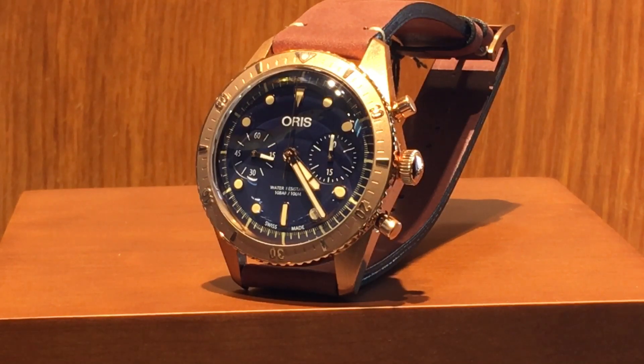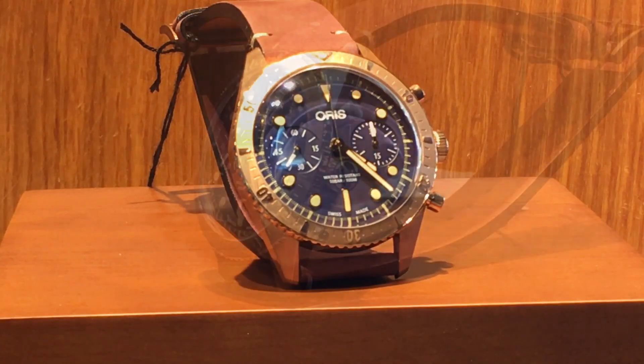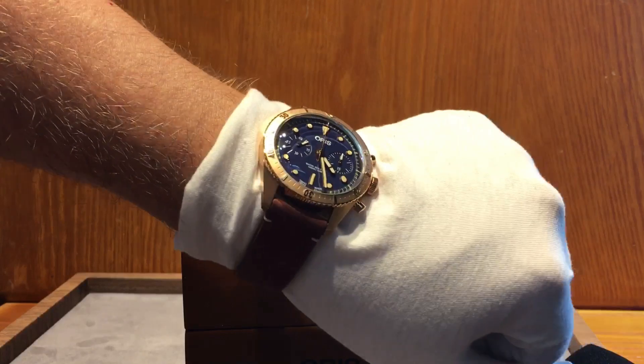Let's give you some details on the watch. It is 43 millimeters with a bronze case and a stainless steel case back — that's why when we flipped it over you saw that stainless steel back with the Karl Brashear logo featuring the hard hat and seahorses. This watch, like the previous Karl Brashear, is limited to 2,000 pieces, so once they're gone they're gone. The old Karl Brashear watches are already going for good money at auction.